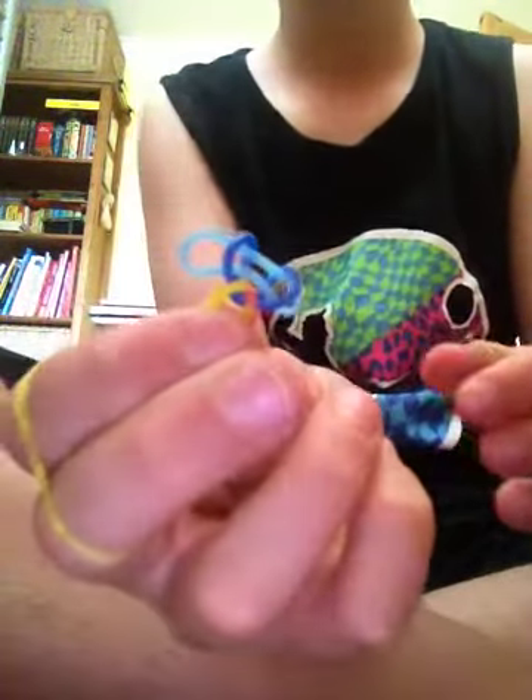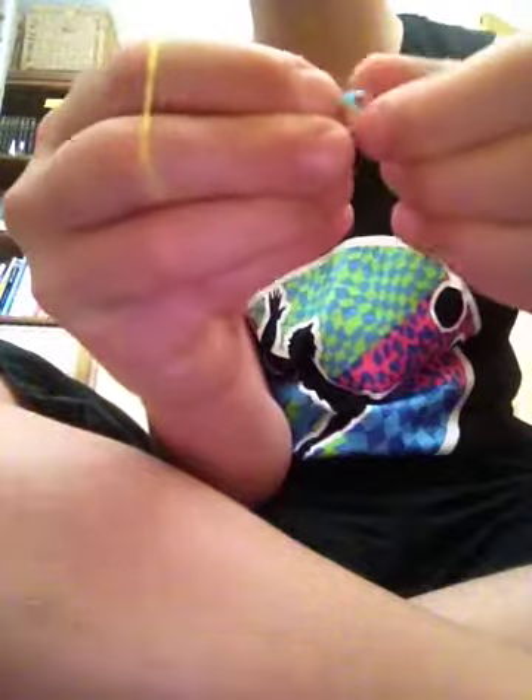Sorry guys, I've just gone wrong. What you can do if you go wrong — it should look like this — you can grab the two bands that hung off and put them back on your middle and index fingers. If a band snaps or comes off, just do what I showed you and get started again.